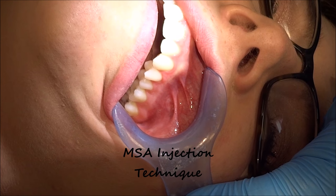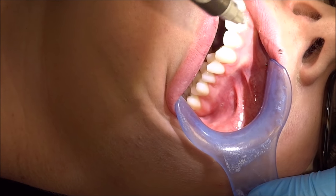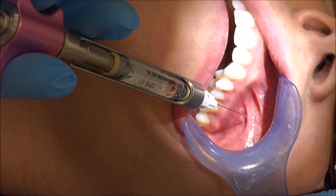An MSA injection will numb the mesial buccal root of the first molar and the two premolars. To give this injection, insert at the height of the mucobuccal fold over the second premolar.